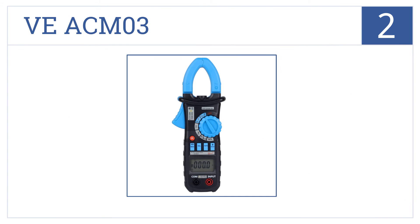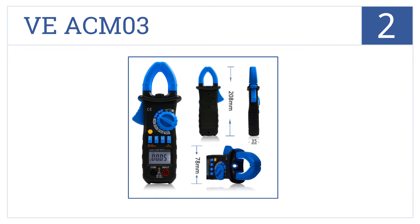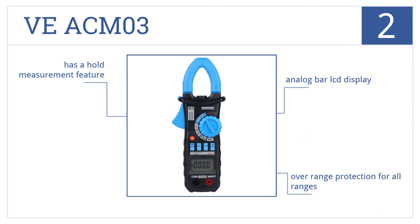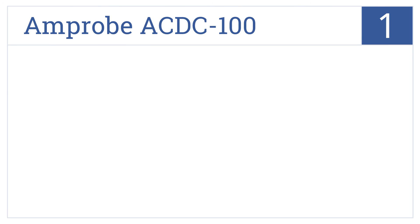At number two, the VE ACM03 is an incredible value at less than half the price of other leading brands, yet it's still reliable and able to measure AC and DC currents safely. It comes with an analog bar LCD display, over-range protection for all ranges, and a hold measurement feature.